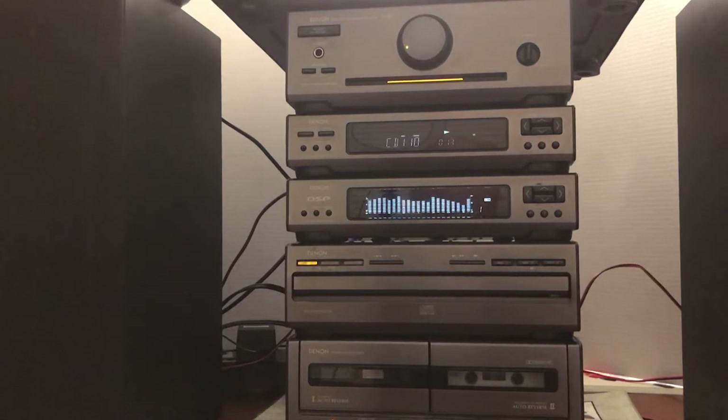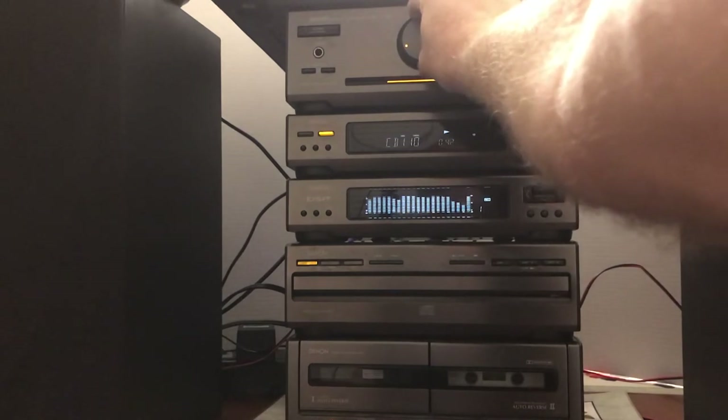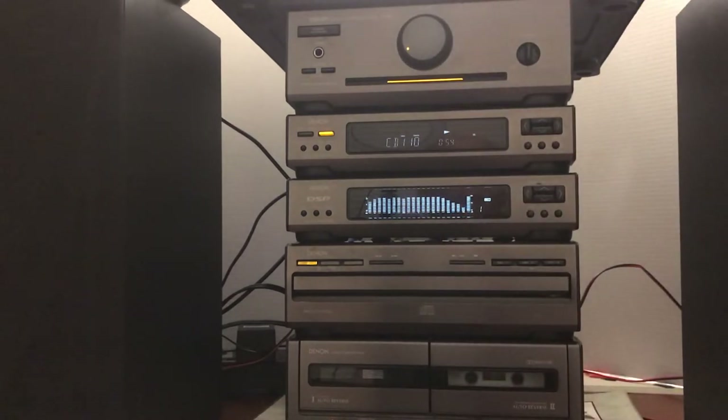One other thing on here that I don't think I can control with the remote — though that doesn't mean the function isn't there, I just don't know which button to push — is the bass boost. Right now it's on standard. We've got two different levels of bass boost on here, and at low volumes it doesn't really matter, but if you crank it up a bit you can definitely tell the difference in the bass between bass boost and not.